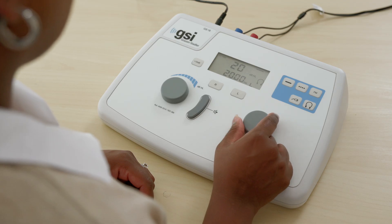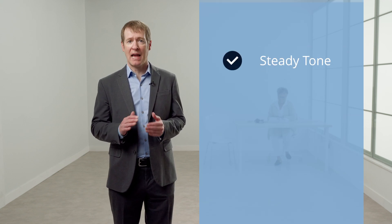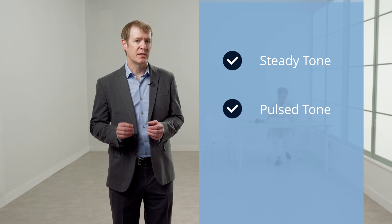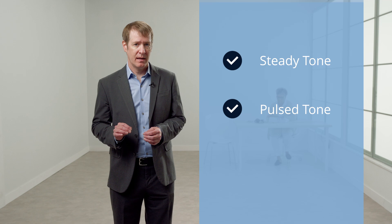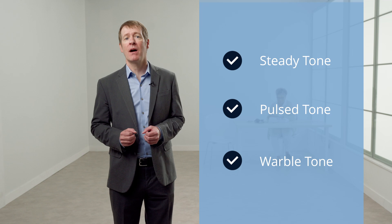The GSI 18 has nine buttons and two dials. The five buttons in the blue work area are used to set up the signal and transducers for testing, and these selections are usually done once at the beginning of the day. Signal modifications affect how the tone sounds when presented to the patient. The options are: steady tone, indicated by the button with a solid line; pulsed tone, indicated by the button with a dashed line; and warble tone, indicated by the FM or frequency modulation button. The selected tone modification will be indicated on the LED screen.